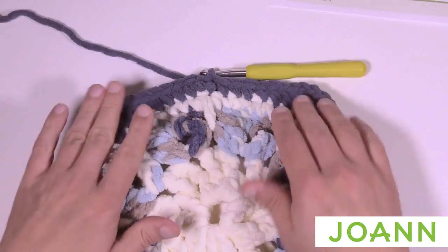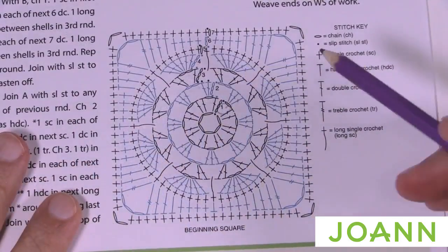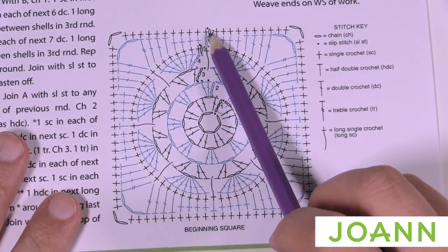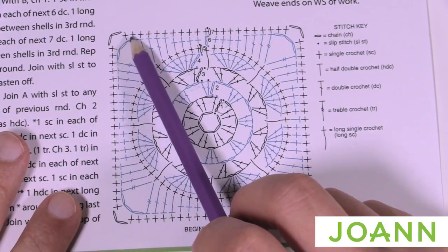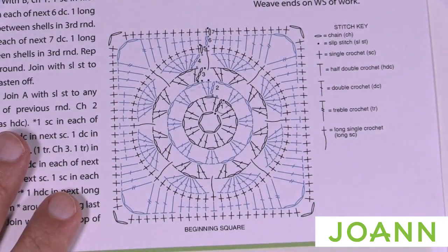Do not fasten off at this point. We're going to bring back the diagram for round seven — the conclusion of today's mystery for week one. In round seven, we chain up one and do one single crochet into each stitch, and in the corners of the chain-three spaces you'll do two single crochets, chain two, two single crochets to turn the corner. We're not quite done though — we still have the circle edging to do after this round.